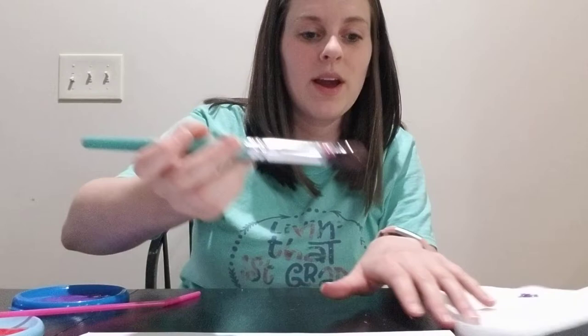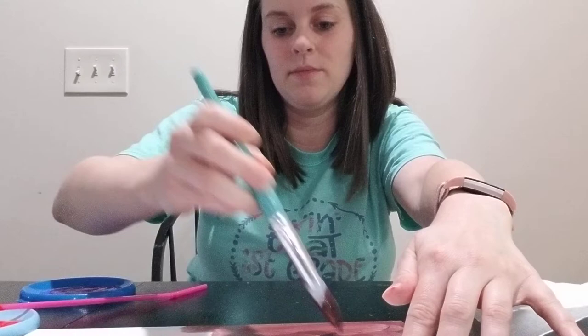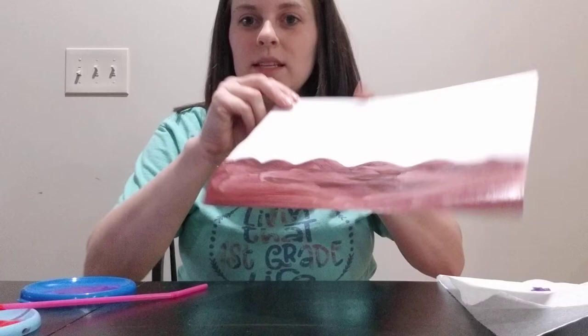The first thing we're going to do is paint the sand at the bottom of our paper. That's where you're going to use your brown paint. I'm just going to make a squiggly line and paint it all in at the bottom. This will be kind of like the sand at the bottom.